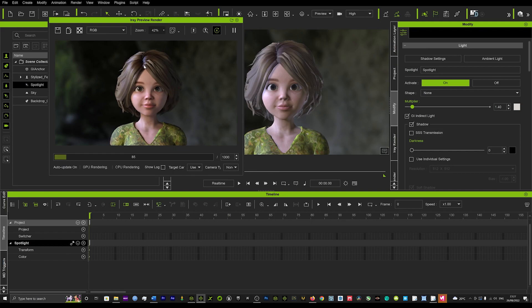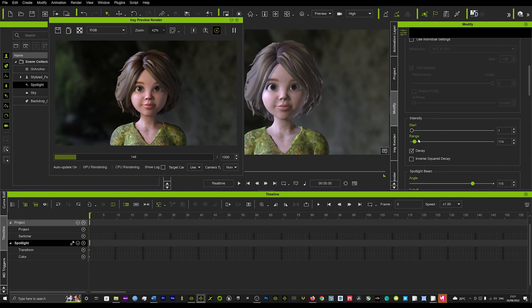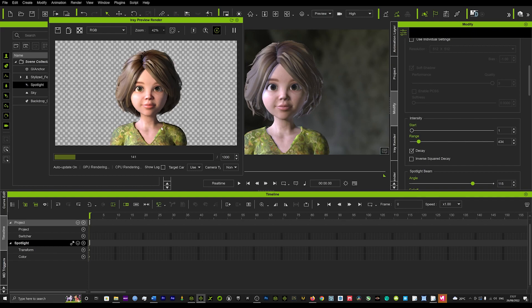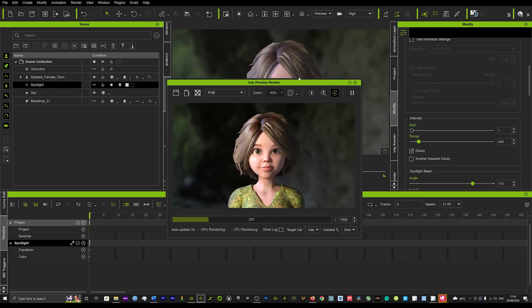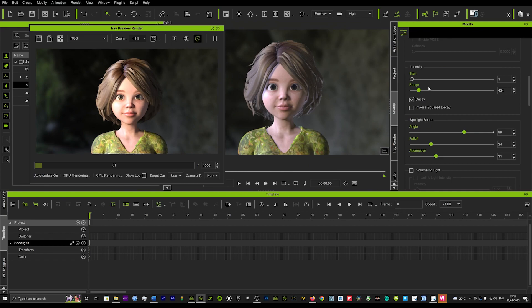It looks even more appealing to the eye. You can do multiple adjustments in this section — we can increase the range, which controls how much of that light spills onto the model. If we increase it too much it starts to look like a campfire or sunlight, not really the effect we want for a cave. Taking the background away, we've got this wonderful image, and you can play with the angle and the falloff to get different results, adding more shadow across the face.